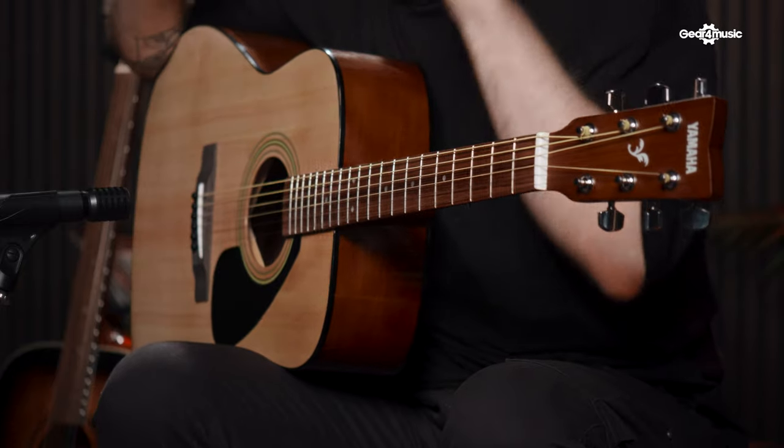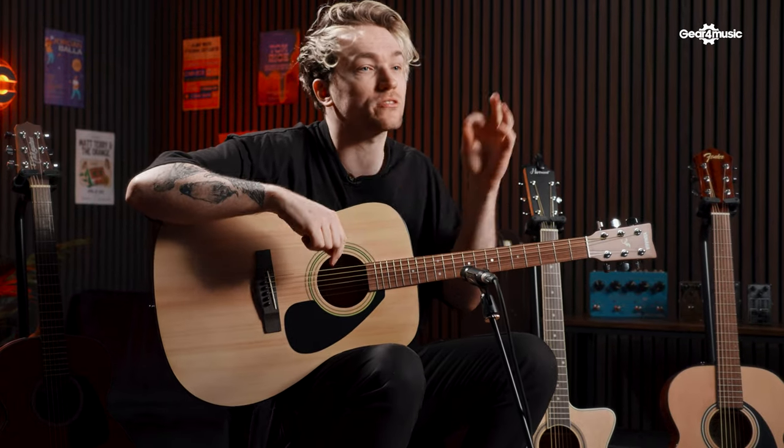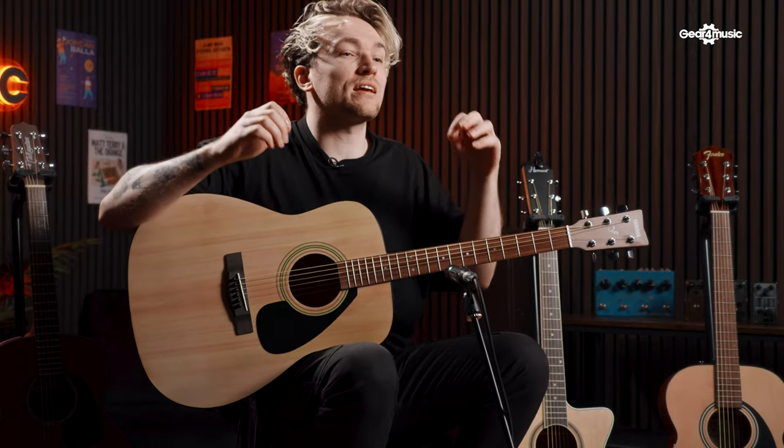This is the Yamaha F310. If you've done any research into buying an acoustic guitar you've probably come across this guitar in loads of videos and blogs, and it's not just coincidence — it is one of the best guitars you can get for a beginner. The Yamaha F310 has a dreadnought body shape, which is one of the most popular shapes for acoustic guitars because it produces a very full-bodied tone, perfect for those big open chords.